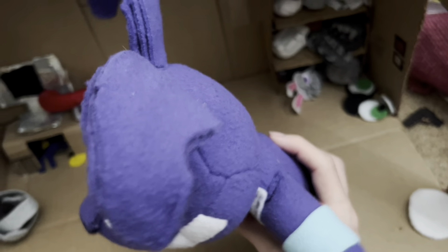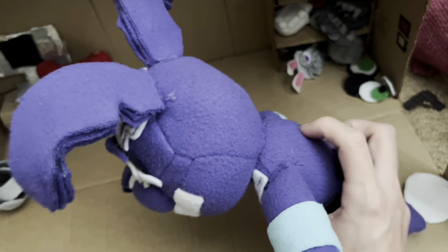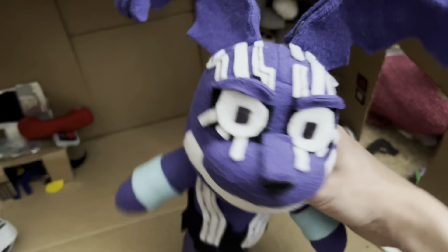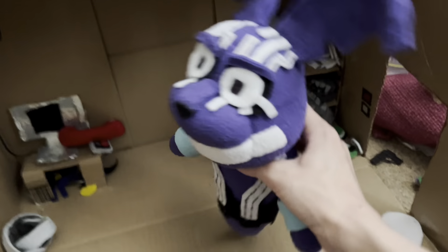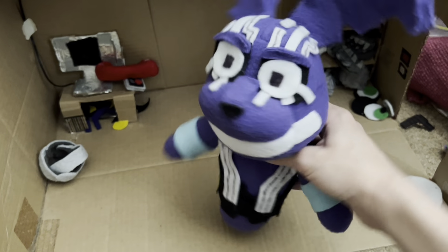I layered three pieces of fleece together, hot glued it, and bent it forward for the ears. I don't know why one ear is bent backwards and the other is bent forwards on this plushie — maybe it's just because it's been in a box for so long. I have like a thousand plushies everywhere in my room.